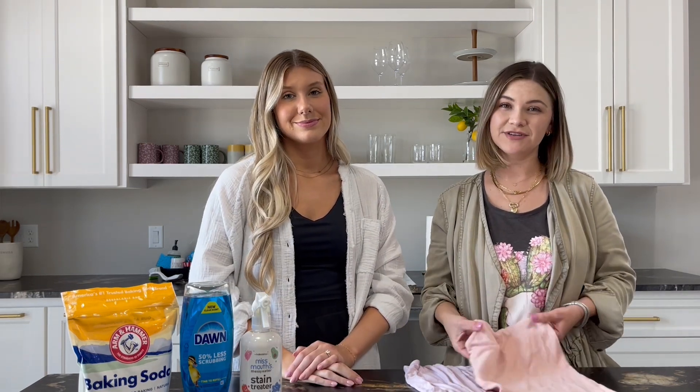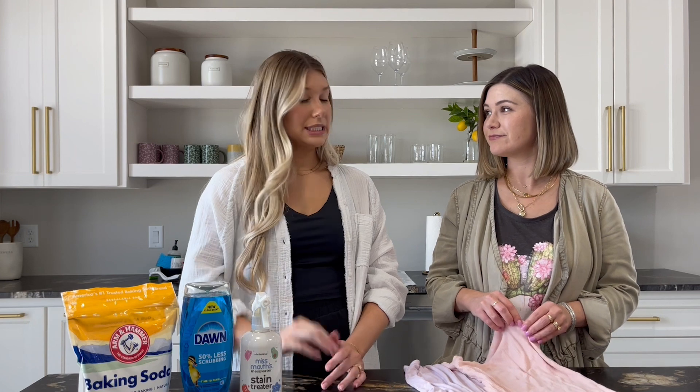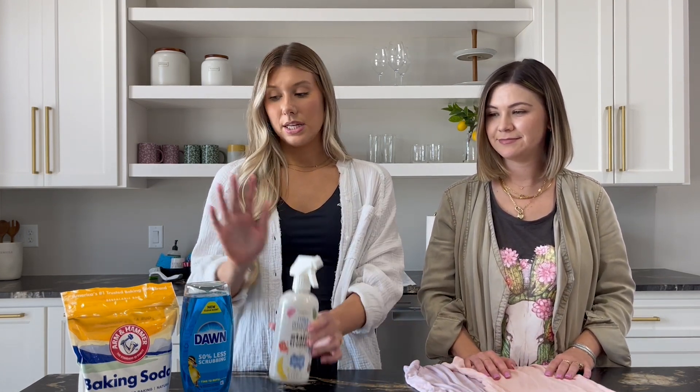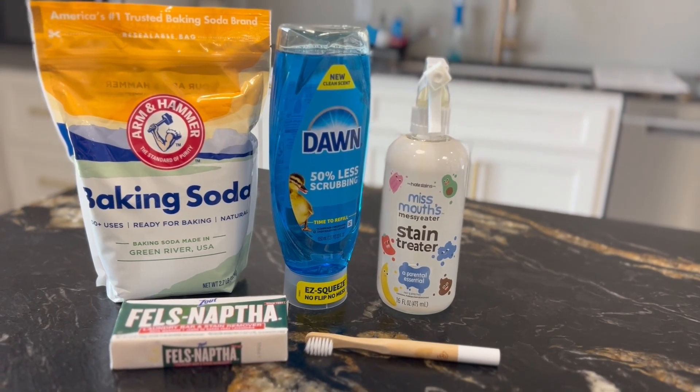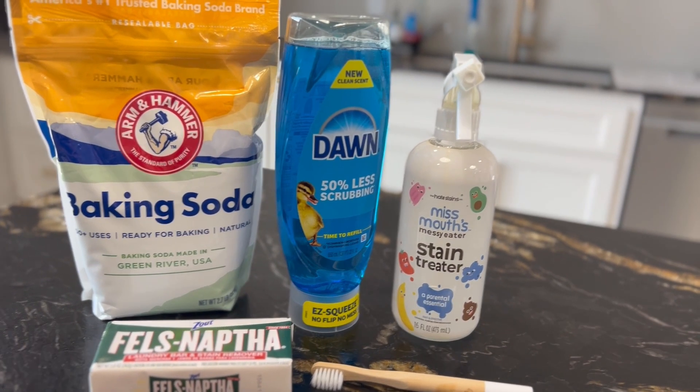There are also some natural stain removers like Dapple Baby and Bio Clean. But today we're actually going to be using other popular stain removers: Miss Mouth's Messy Stain Remover, some baking soda, the Fells Naphtha Bar, and also Dawn Dish Soap.